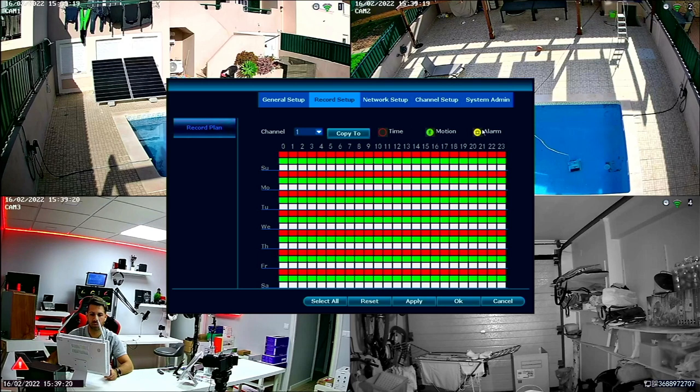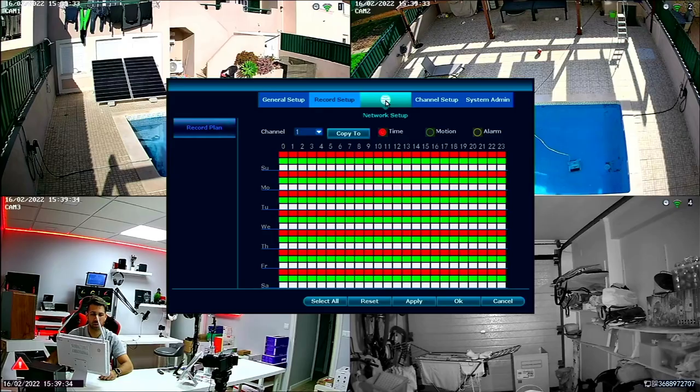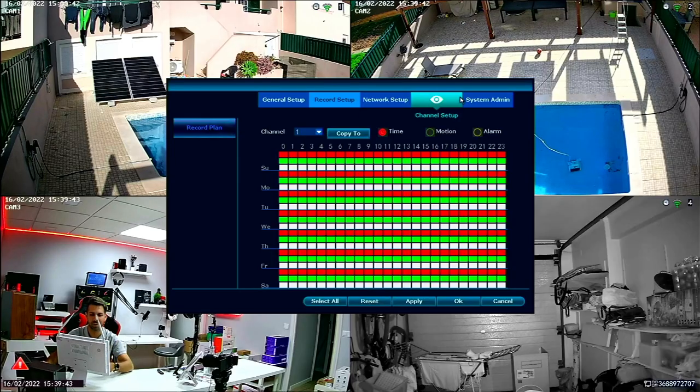We can select motion so it records only when there's motion, or alarm — I prefer to have it set to time recording. I'll show you in another menu what I mean by motion and alarm. If I go to Network Setup it shows all the information about my network, but I won't go into that here as I'd need to blur sensitive details.